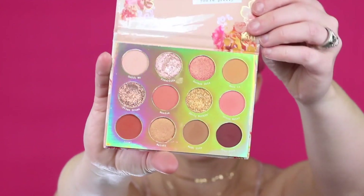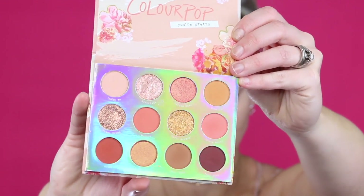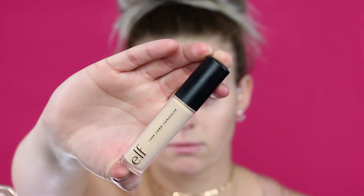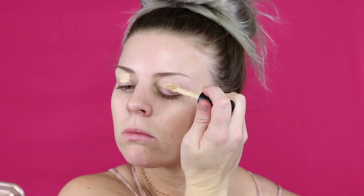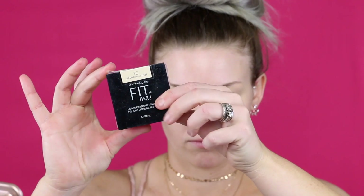I always start my makeup routine by applying germ soap to my hands — I just don't want to touch things and then touch my face. Here's another shot of that gorgeous palette. Before I do my eyeshadows I always like to put down a base. I don't buy an eye primer — I feel like they're a waste of money — so I just grab some concealer. This is the Elf concealer, it's like $5 and it's amazing.